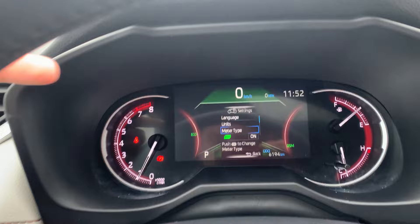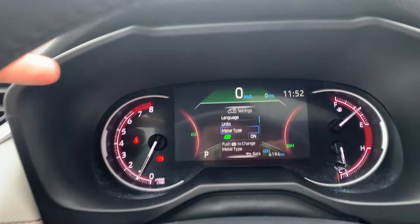You can now see a digital display of your speed while you're driving. Thank you for having a look.